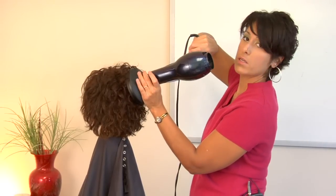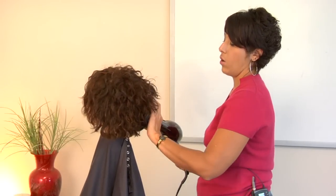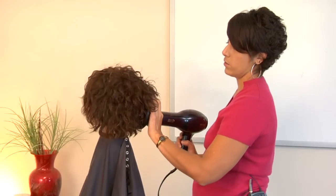And same thing is if it fit, you would just work it around the head. So you would use this diffuser simply by working it around the head with the dryer on low, and it would just be drying, taking some of that moisture out of the curls.